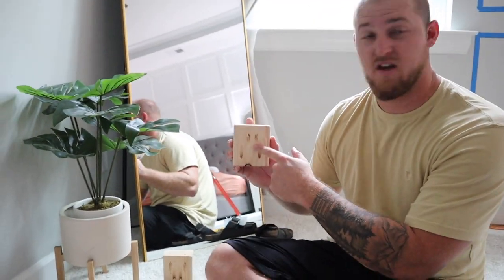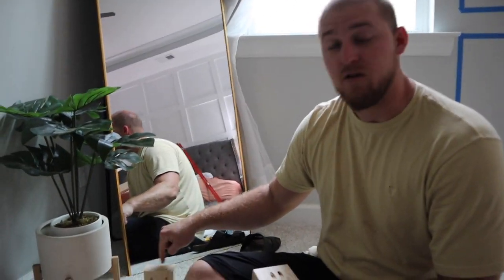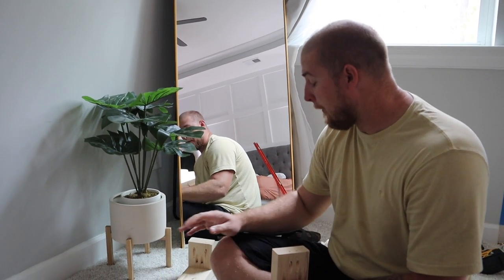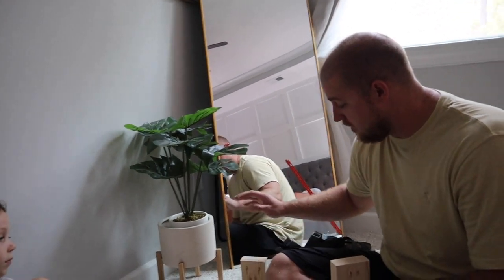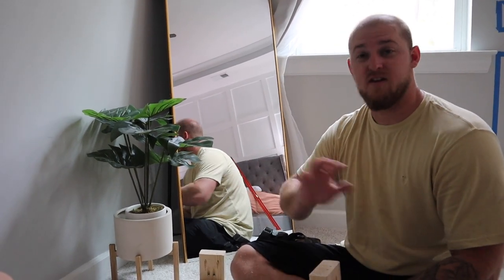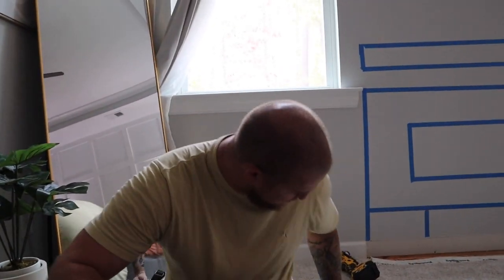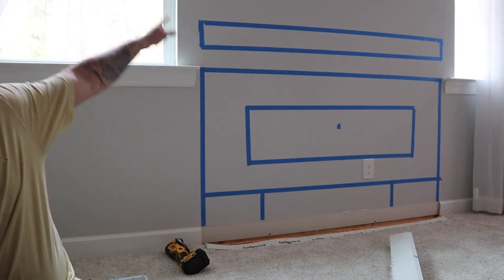I got my Kreg jig out and made little pocket holes for my wood screws because I wanted a better base for everything and make it really strong. You can use regular wood screws, but these hide everything — it's nice and neat. See how it's hidden in there? Little pocket holes and it's just really strong. What I'm going to do now is put this one on the other side, flip it over, screw everything down, and I'll have one side ready to put up. Always wear shoes when you do projects! I just got to take up the tacks for the carpet and then it'll go all the way to the top, so we'll have one side finished, then get the other side, and then I can start framing out the middle.